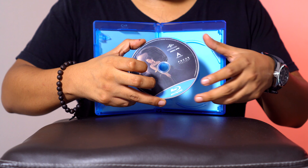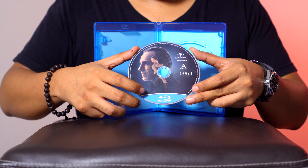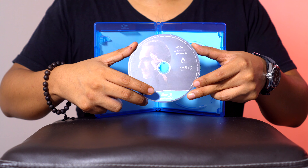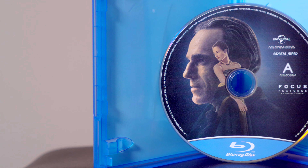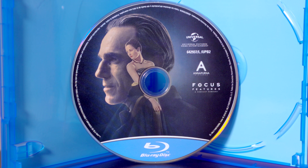Tenemos la portada y en la parte inferior el logotipo de Blu-ray, que es más como los Blu-rays clásicos de las primeras ediciones. Me gusta que Universal Pictures continúe echándole ganas al menos a los discos, porque el resto de la edición está bastante sencillo, por no decir chafa.